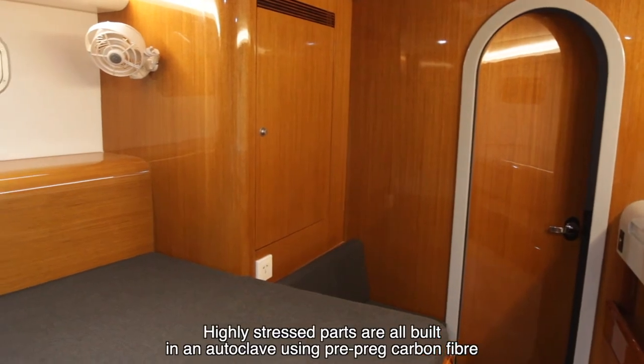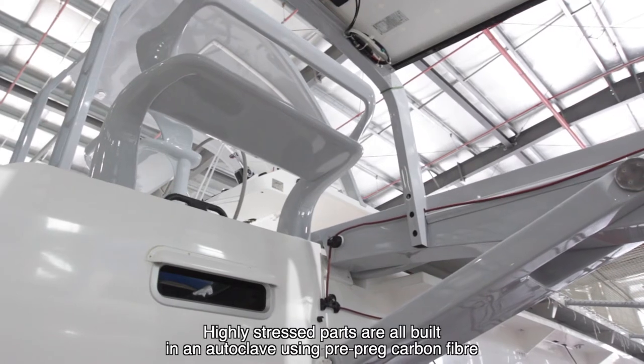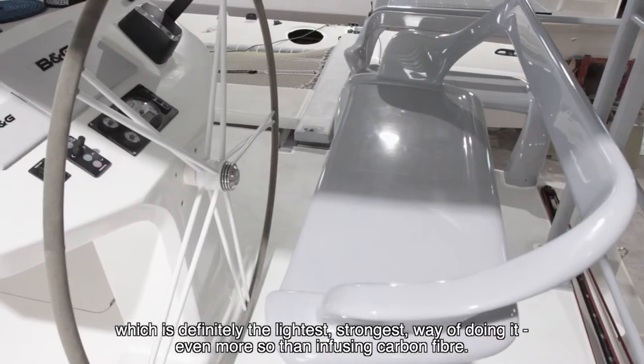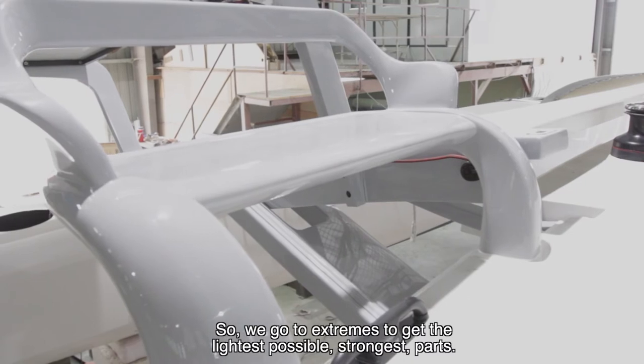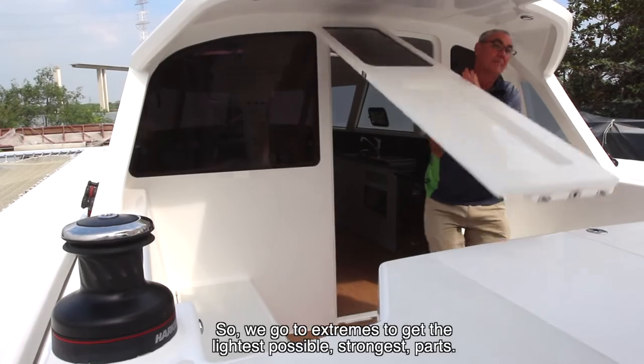Highly stressed parts are all built in an autoclave using pre-preg carbon fibre, which is definitely the lightest, strongest way of doing it, even more so than infusing carbon fibre. So we go to extremes to get the lightest possible, the strongest parts.